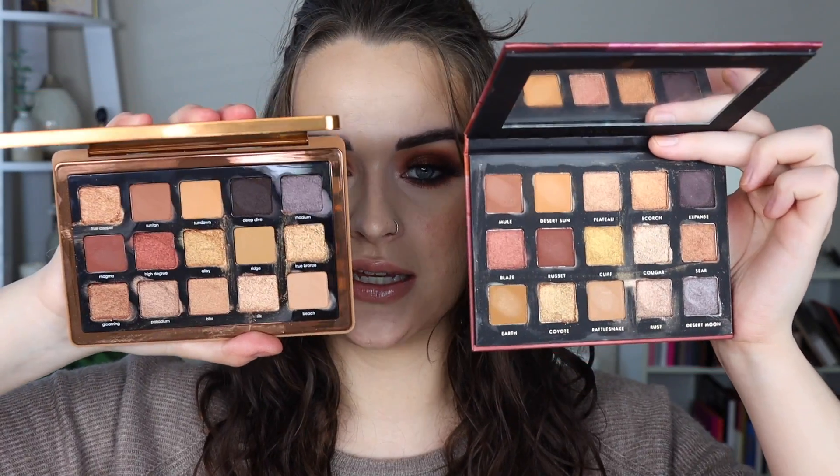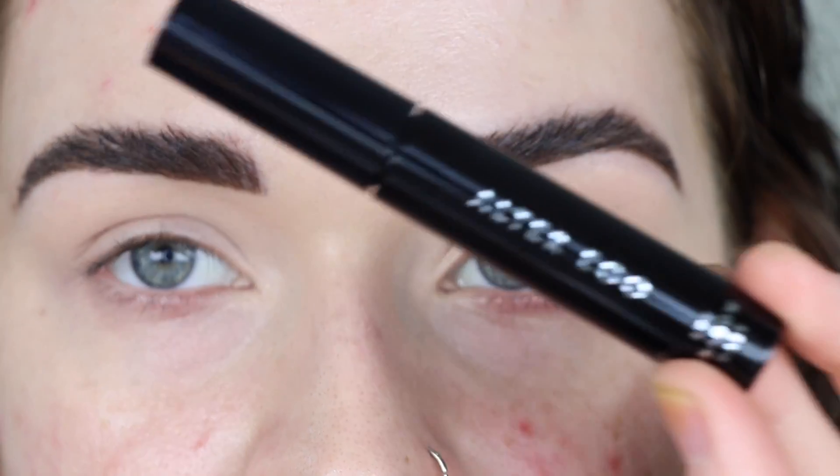Here are the two palettes side by side — size-wise they are pretty close and they both have mirrors, which I like. Now let's get started with the tutorial so I can show you how I got this beautiful eye makeup look, and you'll be able to see how both palettes apply.